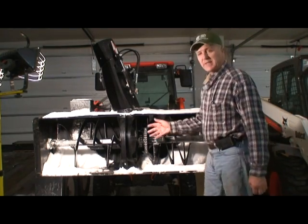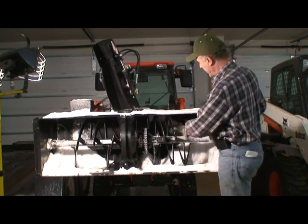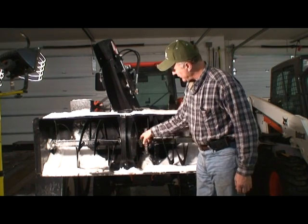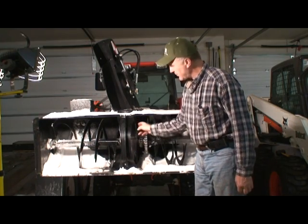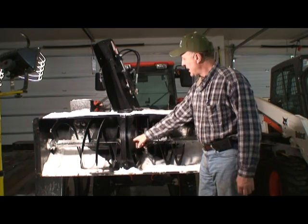This is the concentric axis snowblower. The left and right augers are driven on a shaft by a chain. The second-stage two-stage impeller is driven on the same shaft — that's why we call it a concentric shaft snowblower — by a second chain, at about six times the RPM of the auger, so about 1100-1200 RPM on the impeller.